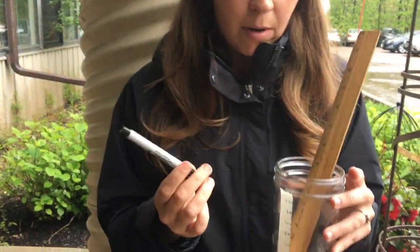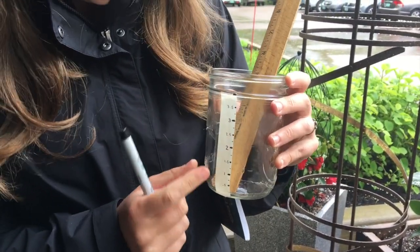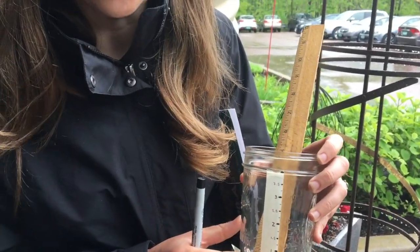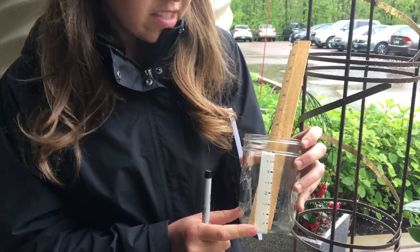You can easily make a rain gauge with any clear container, a ruler, and a permanent marker. You can place a piece of tape on your container if you don't want to write right on it, and then mark whatever increments you want to use — whether that be inches or just general non-standard units of measurement, depending on what grade level you're working with.